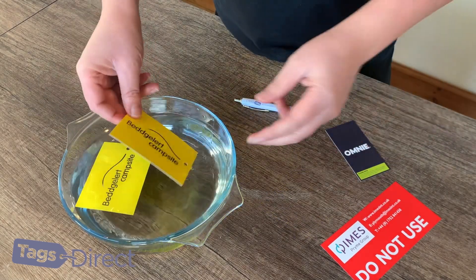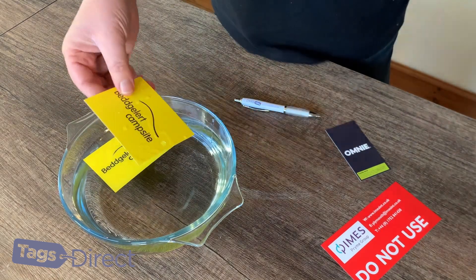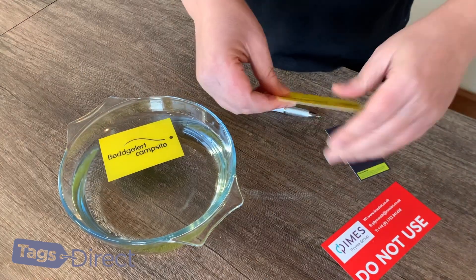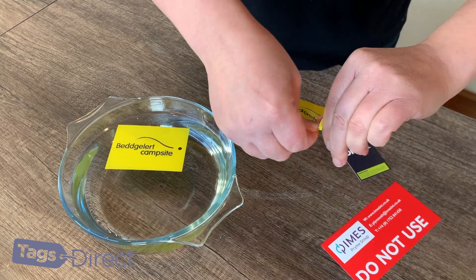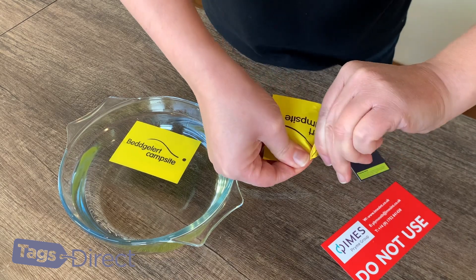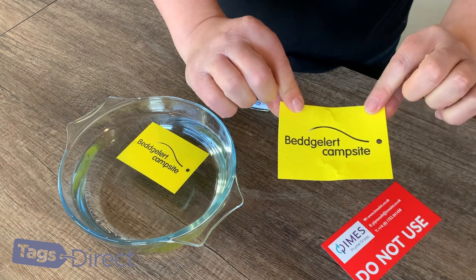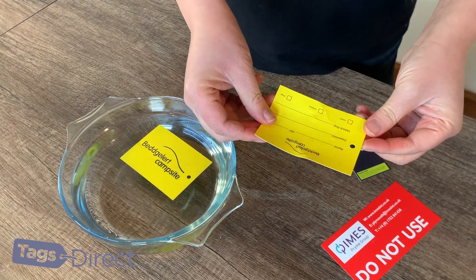They're just absolutely completely waterproof. And then if we go to the tear-proof test — I'm just going to dry that off for the purposes of not getting water all over the table — and if we try and tear it, I'll send you one in the post and you might be stronger than me, but all it's ever going to do is slightly crease it. So yeah, totally tear-proof and waterproof.